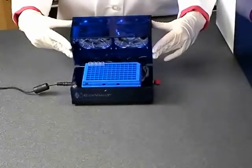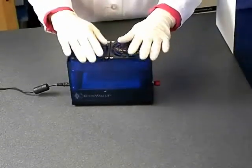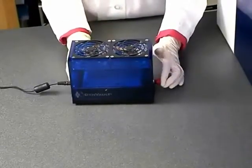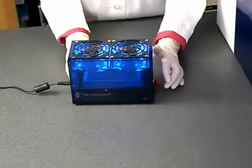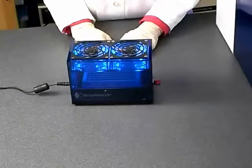After the rack has been placed on the dryer, tightly close the lid of the fast dryer. When the lid is closed, push the button on the side of the fast dryer to start. The dryer will illuminate when the fan is running. Leave your samples to dry overnight in the fast dryer.